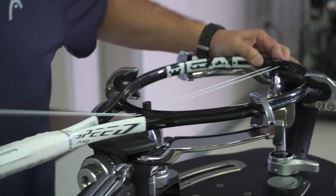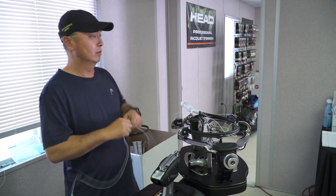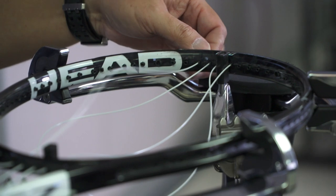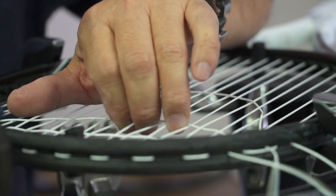A college or competitive junior player is going to be stringing before every match. They really need the high performance of that string — the resilience they're going to get out of that string bed every single time. So they're going to probably restring every match.